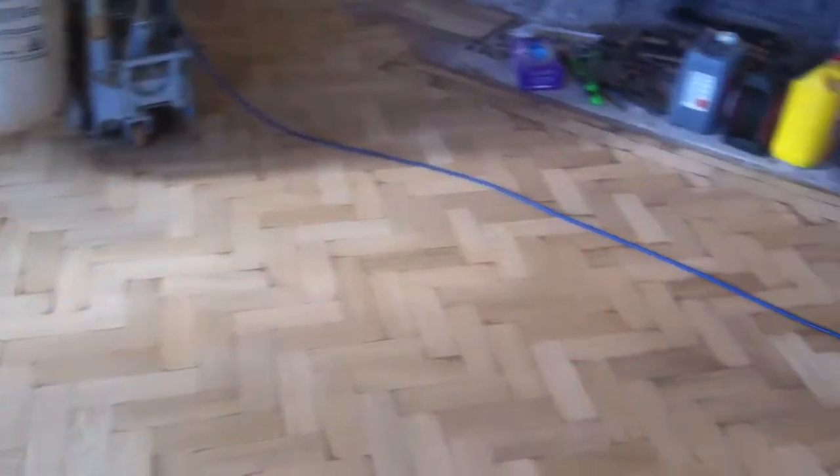The gap filled, sanded, gap filled again tomorrow. This is the rest of the room, soon to be roughed off and starting to take a bit of shade.